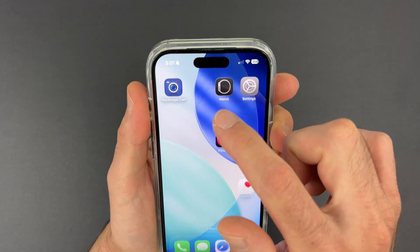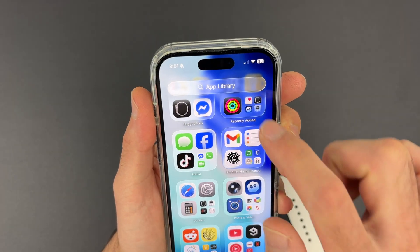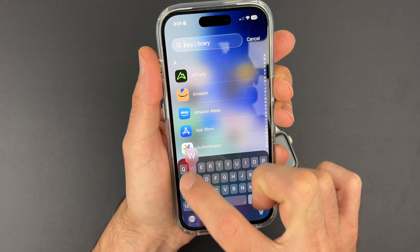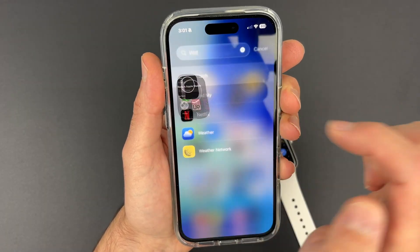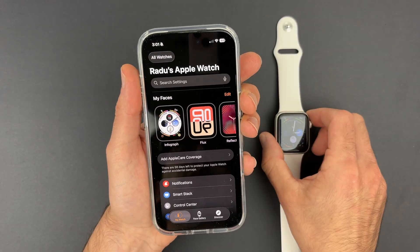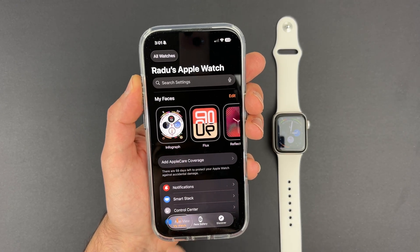Go on your iPhone and tap the Watch app. If you don't see it, go all the way towards the right side in the App Library and type 'watch'. Open this app.